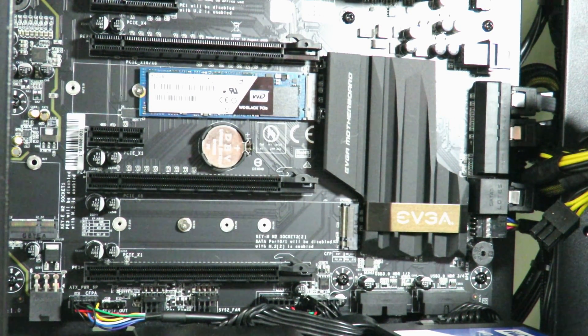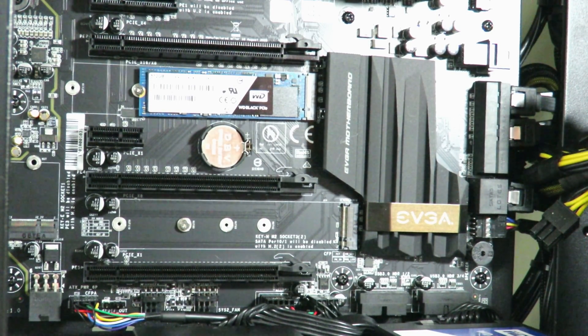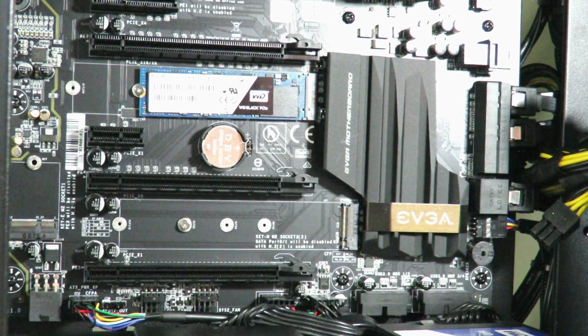You've just installed an M.2 SSD — super simple. Now of course we just need to install the OS, and I'm going to make another video to show you guys how to install Windows 10 on the Western Digital Black PCIe Gen3 x4 NVMe SSD. This is Iggy with DragonBlogger, showing you how to install the Western Digital PCIe Gen3 x4 NVMe SSD. Iggy with DragonBlogger out — see you guys.